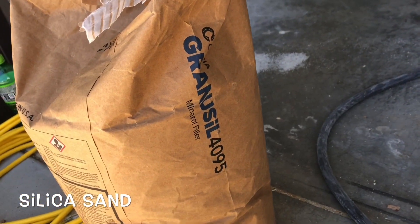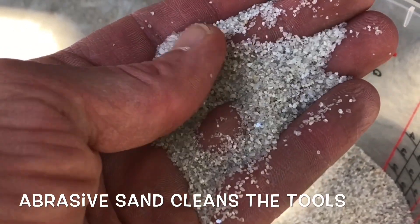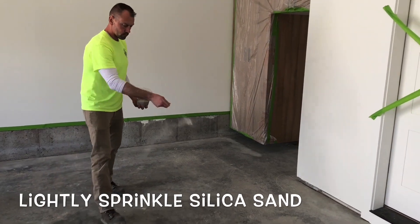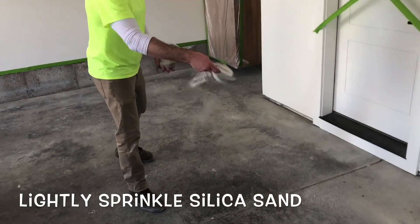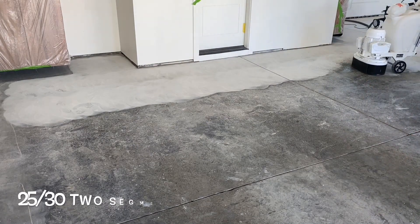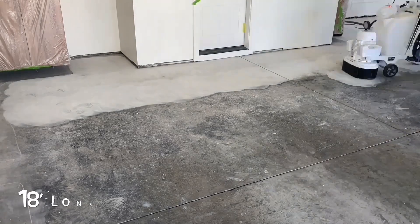Silica sand is used to help the diamonds stay sharp as they attempt to cut through the curenseal and provide a CSP2 to the surface of the concrete. It doesn't take very much silica sand — approximately 50 pounds will work for about a thousand square feet. Sprayed over the top of that silica sand is just a water mist from a pump-up sprayer.